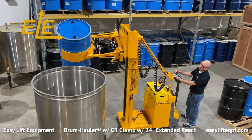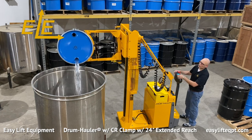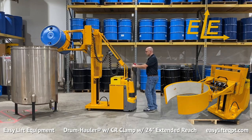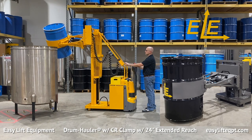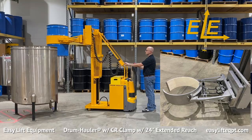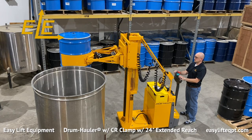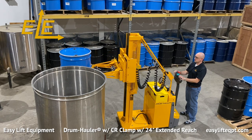All drum haulers are available with single or two-stage masts capable of lifting drums as high as 12 feet above floor level. Drum haulers come standard with a safety orange powder coating for durability. They are also available in FDA-approved metallic gray powder coating, as well as full 304 stainless steel construction. Both offer food grade lift and rotation chains, as well as food grade grease and hydraulic fluid for food or pharmaceutical applications.